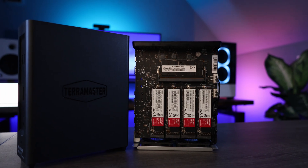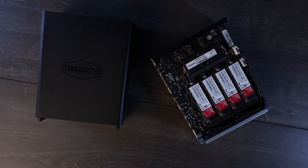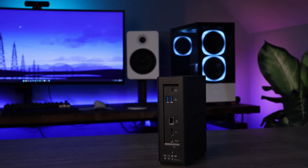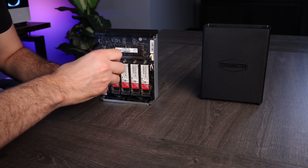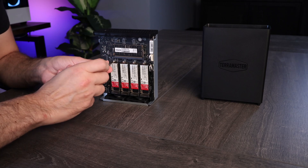To get specs out of the way, it comes with an Intel i3-N305 processor, 16GB of DDR5 non-ECC memory that can be upgraded to 32GB, 3 USB 3.2 ports, and an HDMI port, which we will get to. When I got the device, I loaded it up with 8 Western Digital SN700 250GB NVMe SSDs that Western Digital provided in partnership with TerraMaster.